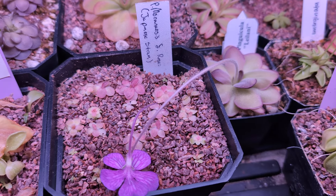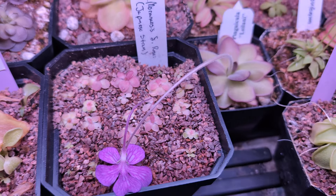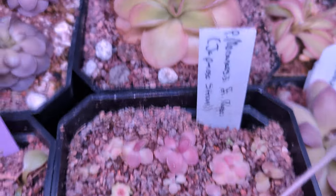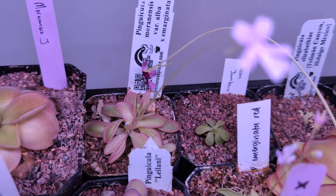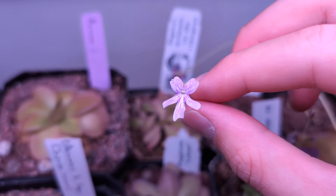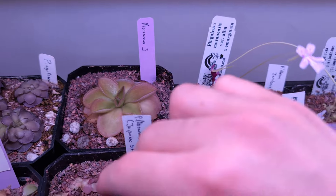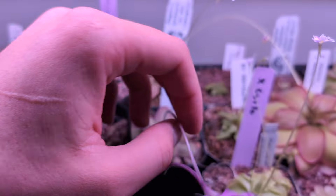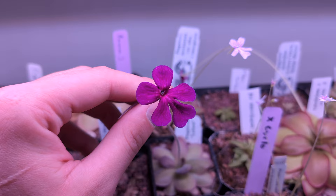We've got Mornicis varrosii, Japanese strain — this guy was a bunch of pullings from one of my friends. Still slowly growing. I'm trying to feed him bloodworms but it's growing slowly. Then Mornicis var alba by Merganata — I've used this guy a lot in different crosses, one of my favorites. Nice Merganata flower, nice rosettes. And here's Leianii from Rainbow Carnivorous Plants — very nice deep purple pinky kind of flower.